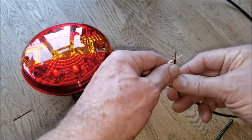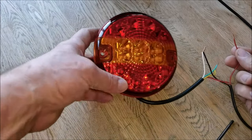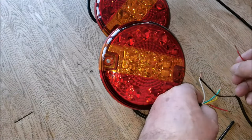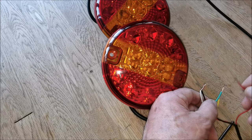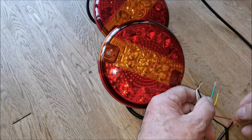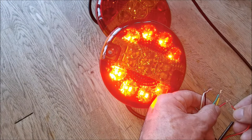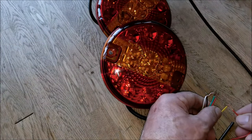This is a crude way of doing it — I would normally use connectors. I'm binding two wires together and keeping one apart so we can see what the lights actually do. It's a stop, tail, and indicator light. The blue is tail — very faint — and the red is stop, which is very bright. The last one is yellow, which is the indicator; I'm making it flash.